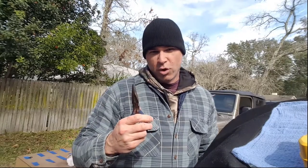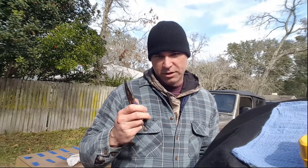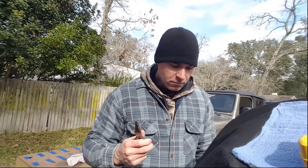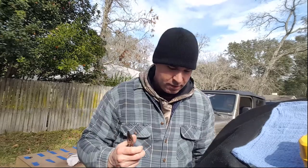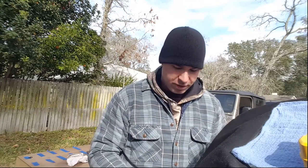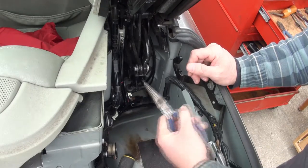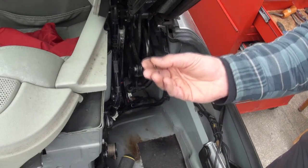The only thing you'll need to get out the lower retaining clip is needle nose pliers, and this helps you get a good grasp on it. Just make sure you don't drop it down in the slot where the hoses are, otherwise you'll lose it and it'll be tough to get a hold of. Just reach in with your needle nose pliers and grab it.